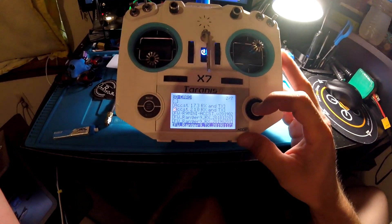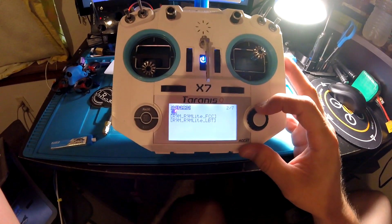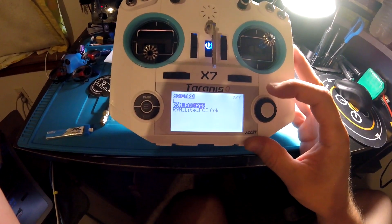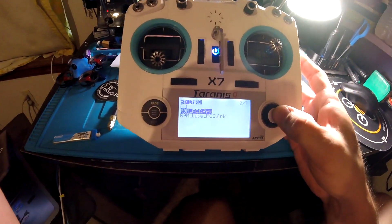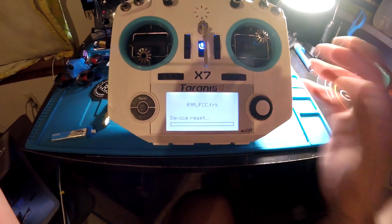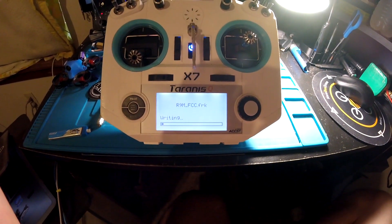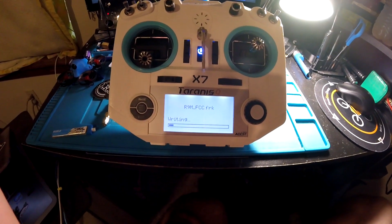I'm going to pick a random R9 transmitter — this is the FCC version — and there are the FRK files for the R9M and the R9M Light. We'll use the regular R9M: hold it down, flash exterior module. I didn't change any settings; I fly with this controller every day.